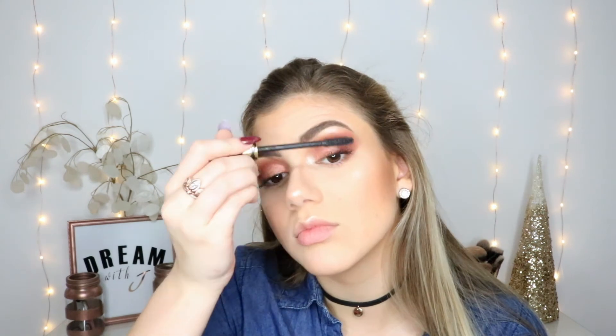I'm going to set my face with my Slay All Day setting spray. I should really invest in a fan so I don't have to do this every single time. Now I'm just going to curl my lashes and put some mascara on with my Tardist mascara. Moving on to my lips, I'm going to be taking the Galactic Matte Lip Paint in Posh.